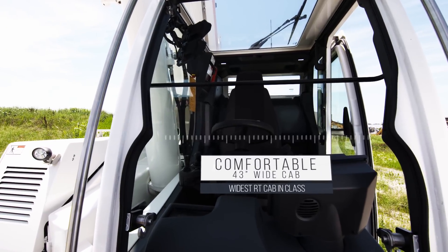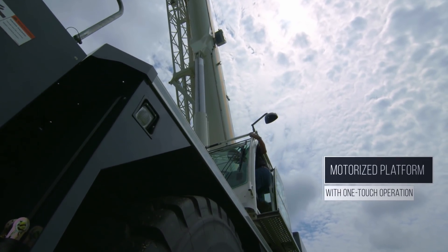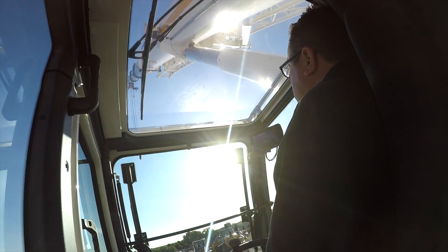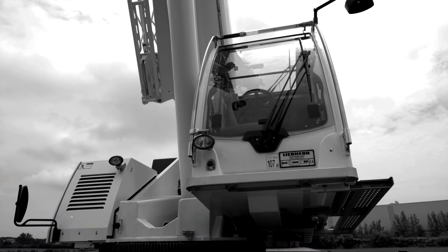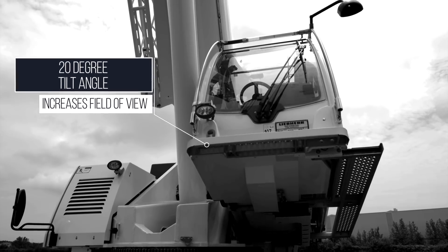The oversized operator's cabin is accessed by a motorized platform that allows the operator safe entry and exit from the cab. The cabin features a large front windshield that can be opened for ventilation or communication with those on the ground. The cabin tilts backwards from 0 to 20 degrees to increase the operator's field of vision when working at height and also reduces operator fatigue.